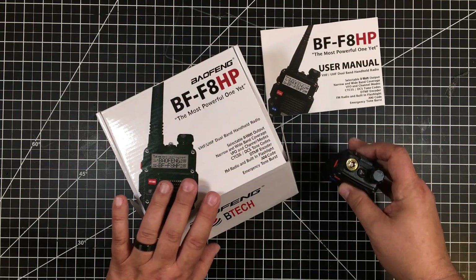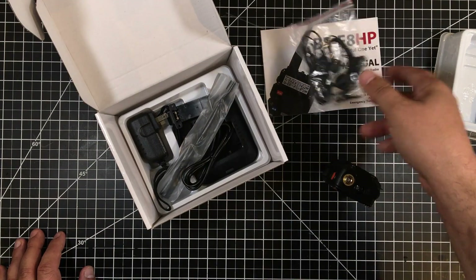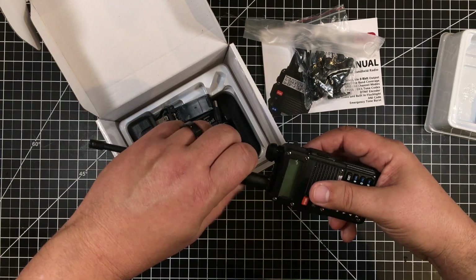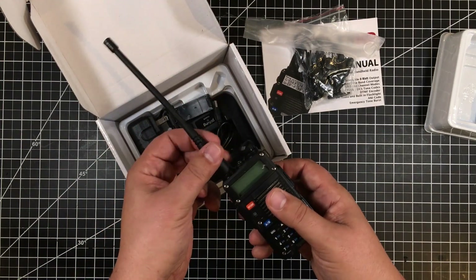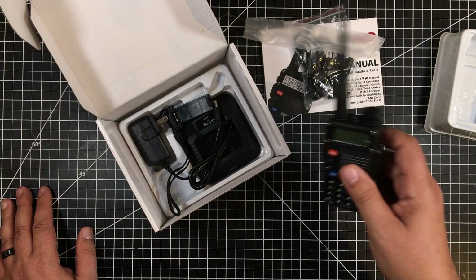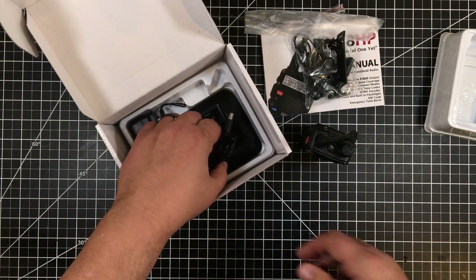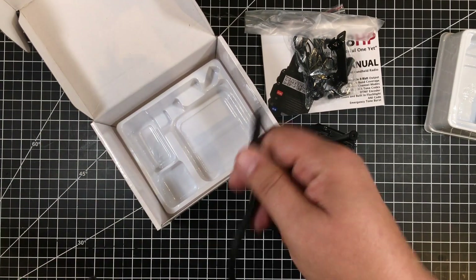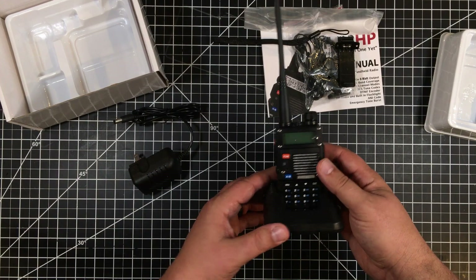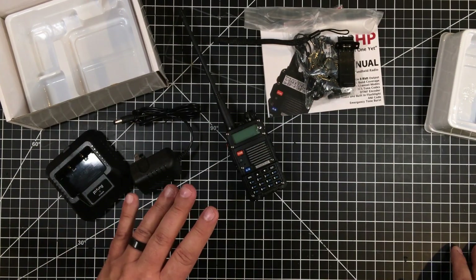It has the obligatory flashlight, which I actually think is kind of interesting. There's an SMA connector on top. Pulling things out, we have the obligatory headset — not sure I'll use it but I may adapt the cable. Also the cheap rubber ducky stock antenna that screws in. I did buy an upgraded antenna separately. It comes with a belt clip, lanyard, and a charger with a stand — you just pop the radio in, plug it in, and charge it. Looks like a nice unit overall.